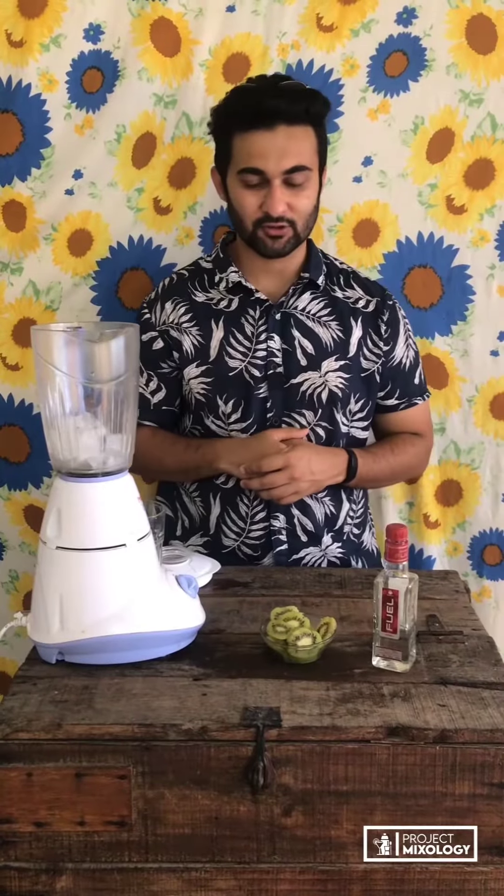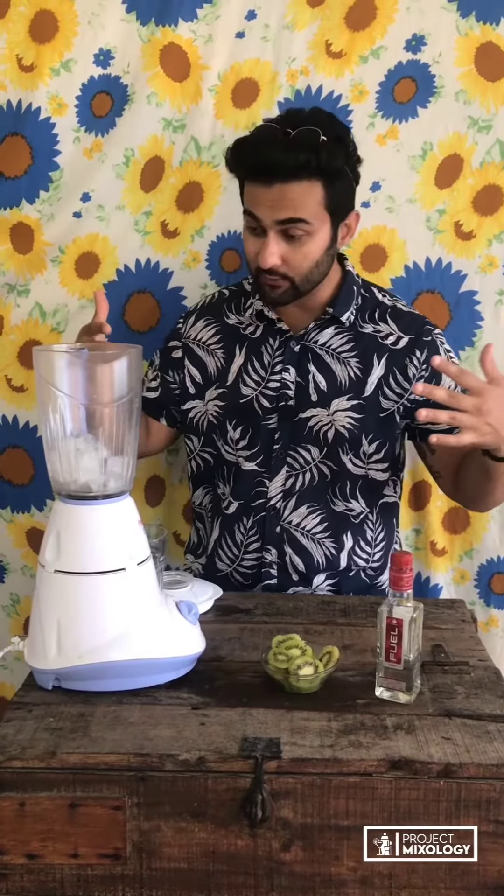Hey guys, welcome to Brilliant Mixology. Today we're going to make something really exotic with a kiwi — a kiwi fresh. We just need two things for that: vodka and the actual kiwi. We've got fresh kiwis right here, so let's make the drink right away.